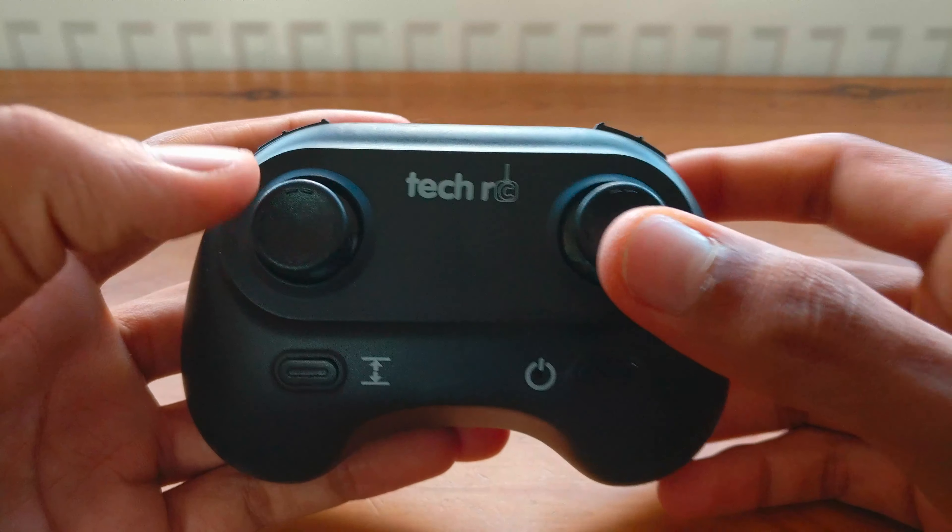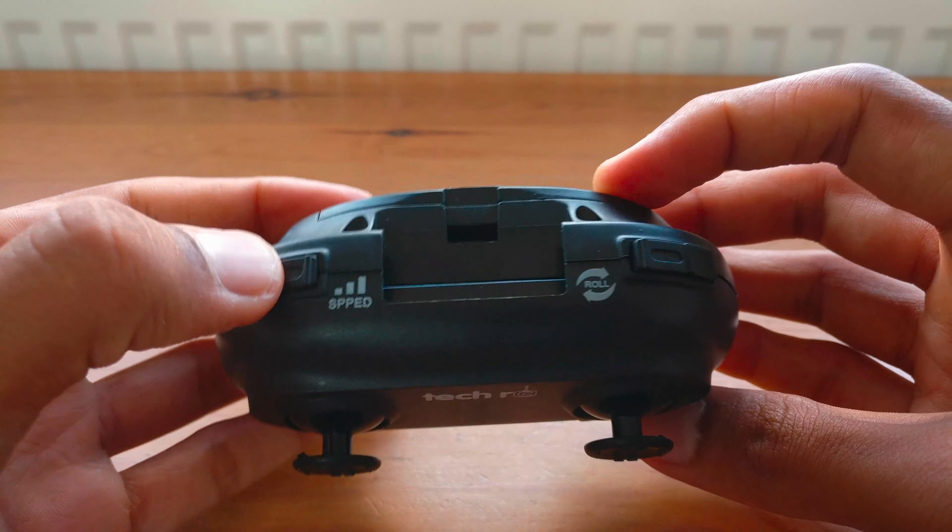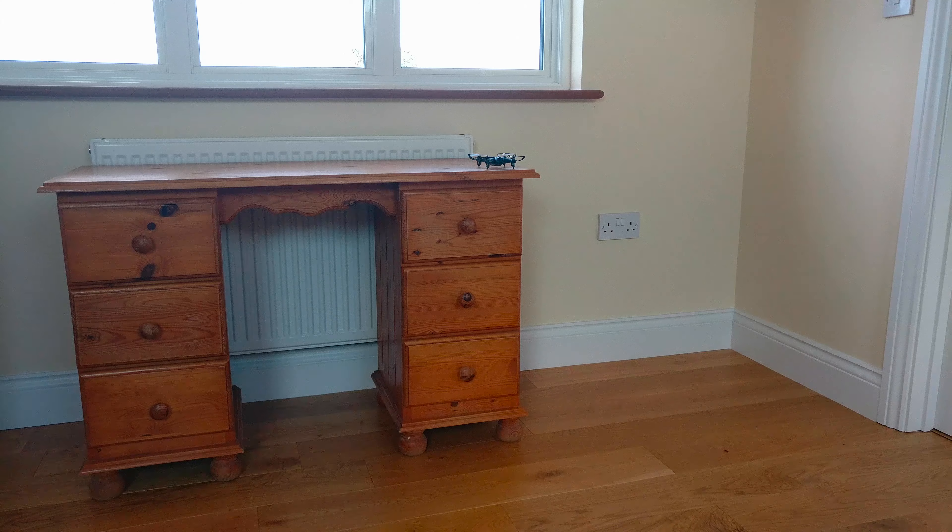When it came to flying this drone it was very straightforward and responsive. There are three speed modes which can be simply flicked between with the click of a button. When I went outside to fly, the wind was too overpowering and made it a bit impossible to fly, so I wouldn't really recommend this drone to be flown outside — it's more for indoor use only.